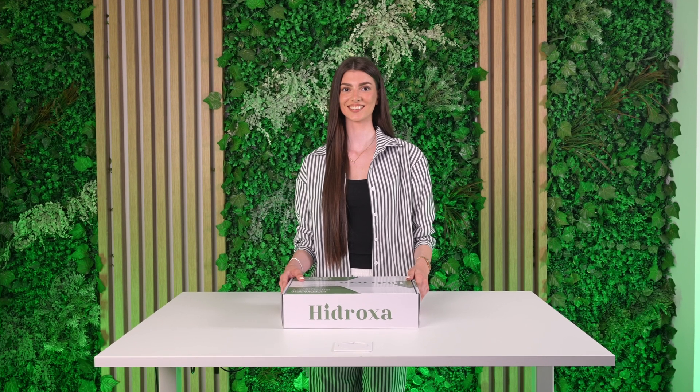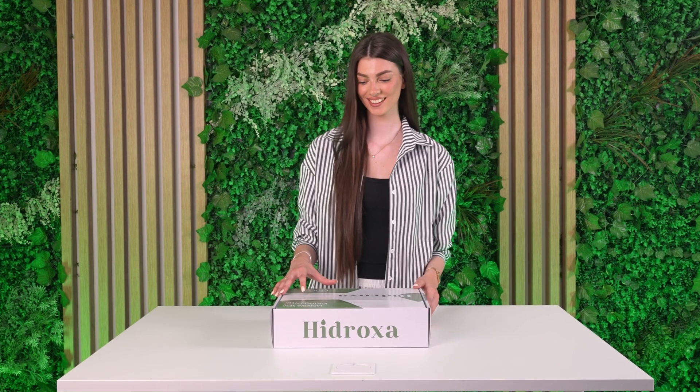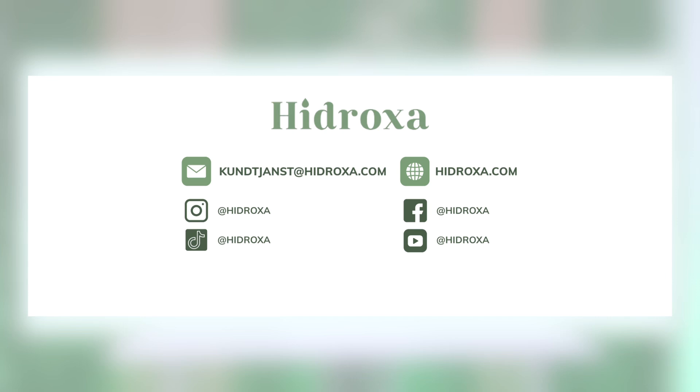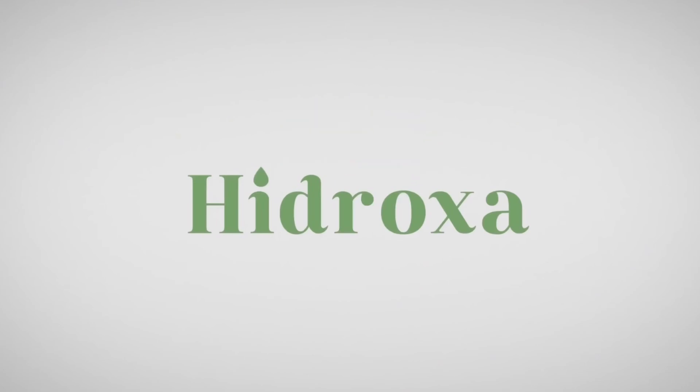That's it. You are now ready to treat your hands, feet, or underarms using the Hydroxa SE30. If you need assistance, please refer to the user manual or contact our customer support team. Thank you for watching. We wish you success in managing your hyperhidrosis.